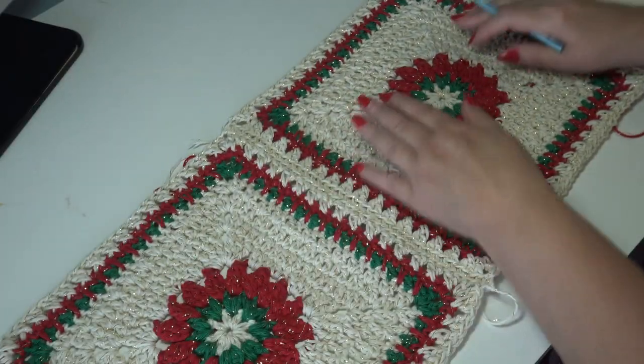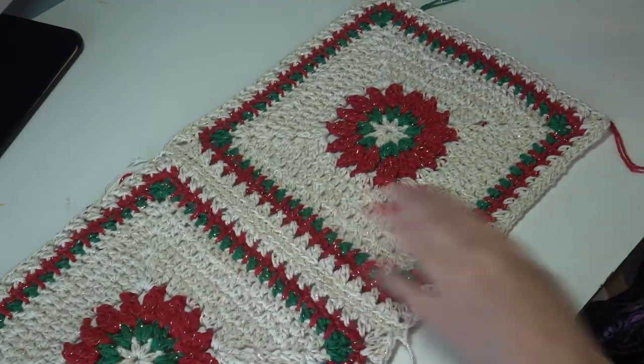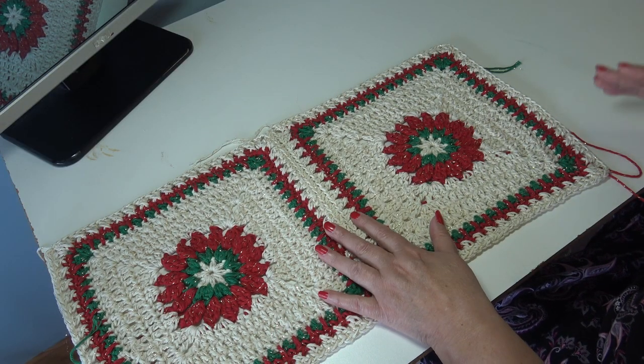When you open up your block, you can see it creates this beautiful ridging by going into the front loop of the top stitch and the back loop of the bottom stitch — it opens up, lets it lay nice and flat, and you get this beautiful subtle ridge down your block. That is how you join your blocks.